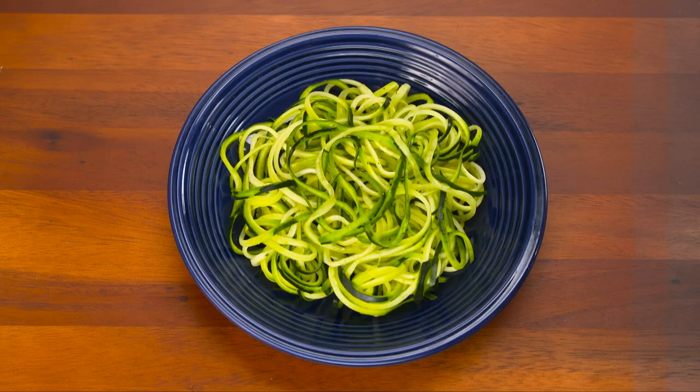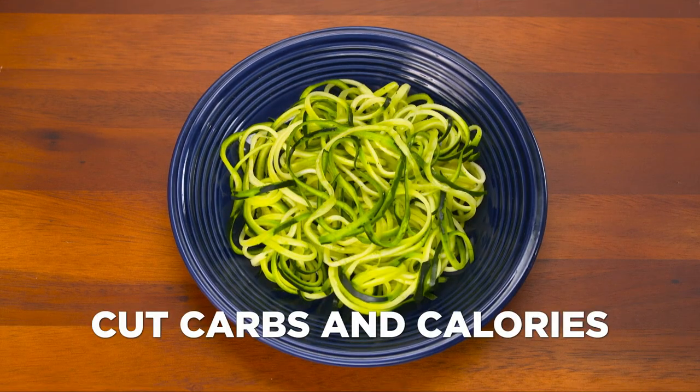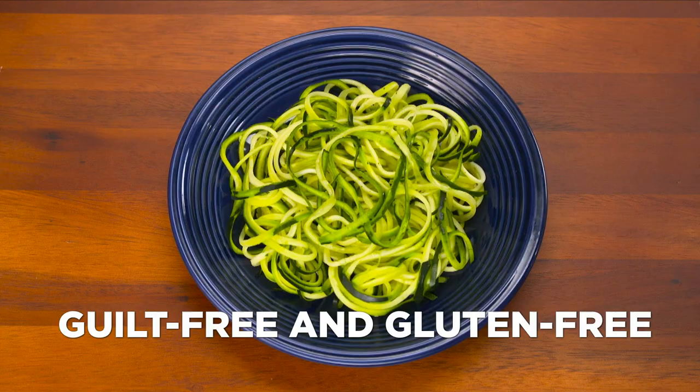Replacing ordinary pasta with zucchini pasta helps cut carbs and calories. It's guilt-free and gluten-free, helping you to be healthy, energized, and reduce your calories.